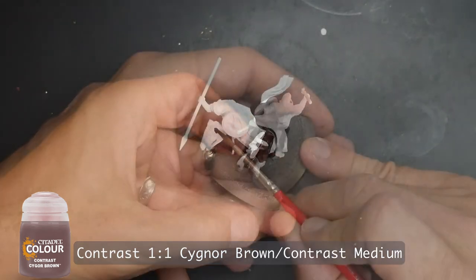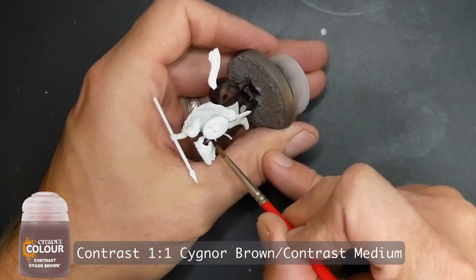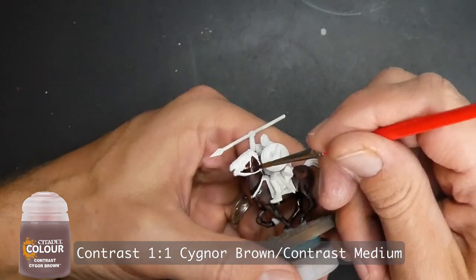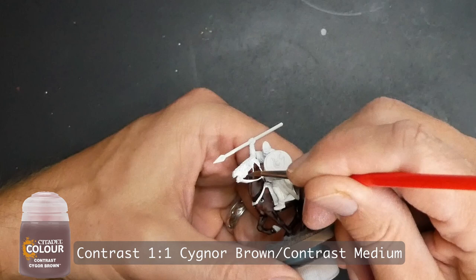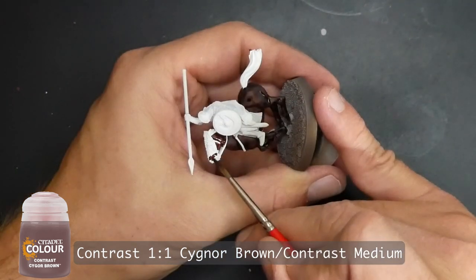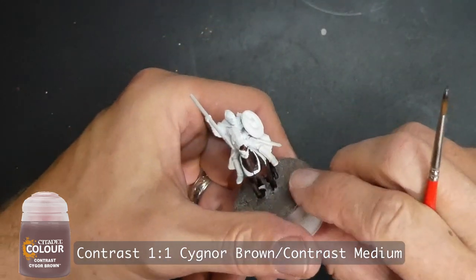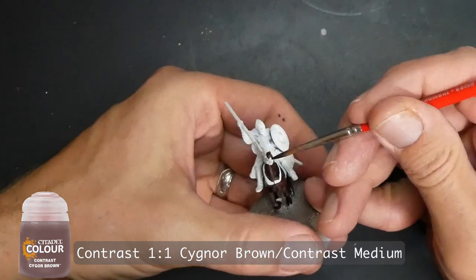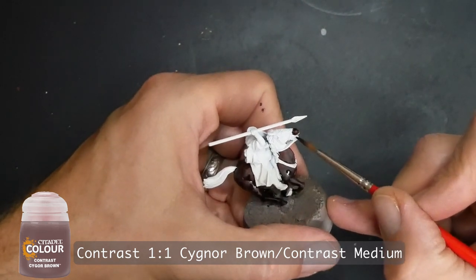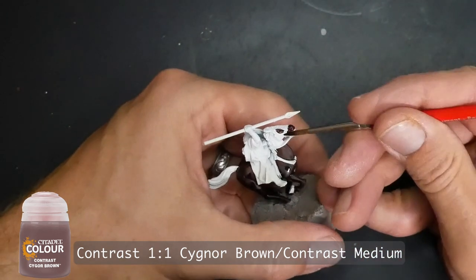I take care to go around the bridle because the horse is such a large and prominent part of this model, and I wanted to paint the straps carefully. There's not a whole lot of detail — you have the horse hair color, the straps, and some silver plating armor on the horse's head. On the brown horses I do omit painting the tail and mane brown.